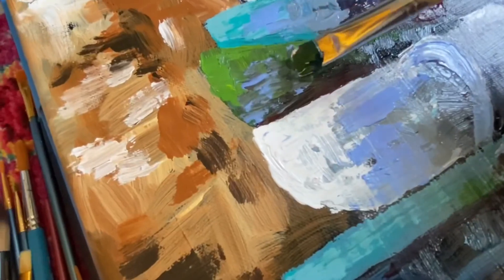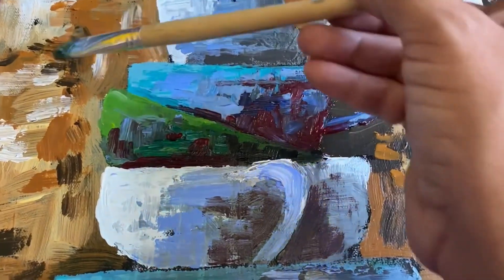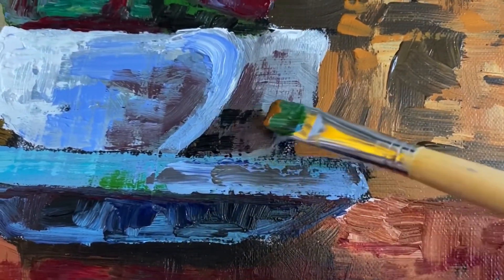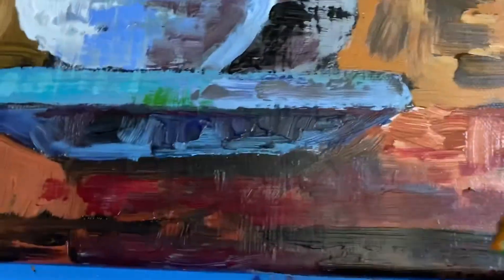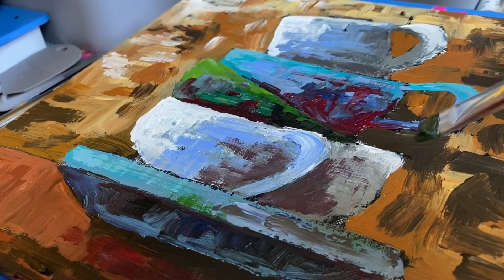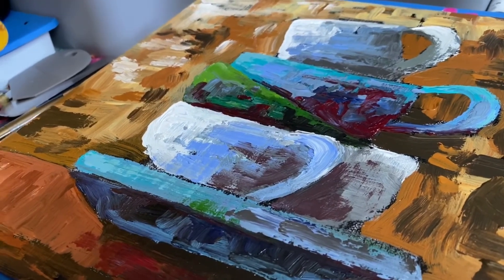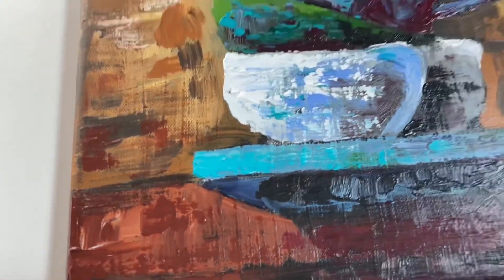Once your cups are completed you can go back in and make last-minute adjustments — I added a little more green. And there you go, a painting tutorial on stacked coffee cups! I really love the texture in the background and within the cups, and I currently have this hanging in my kitchen. If you like this video please give a thumbs up, click subscribe for more videos, comment below or send a message with subjects you'd like to see, and follow me on Instagram where I post supply lists in advance of videos being released on YouTube.